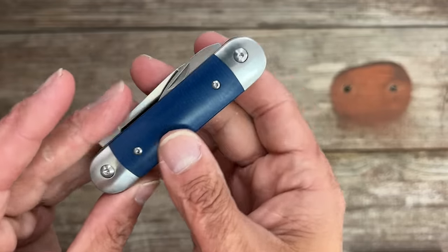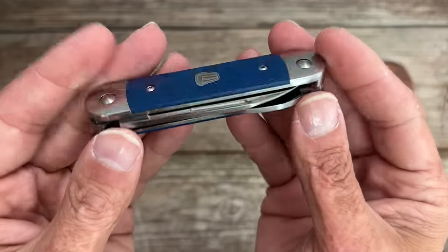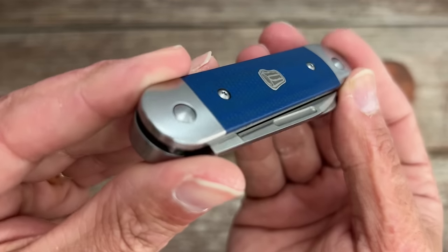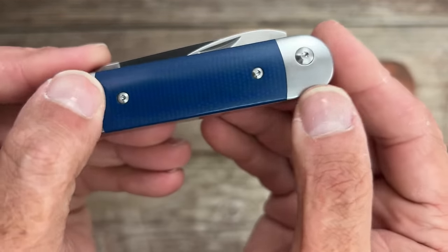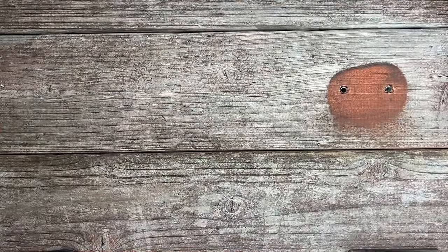I love seeing people in the community designing their own knives — it's so cool. Last year and this year is definitely the year of the knife community designers. No gaps in the micarta at all; they did a really good job on the fitment on this one.